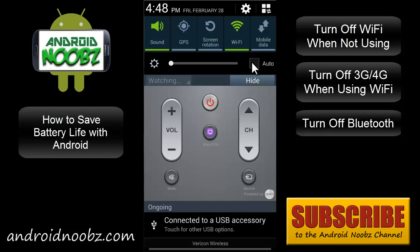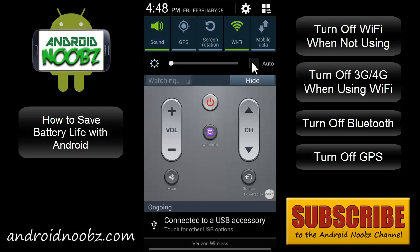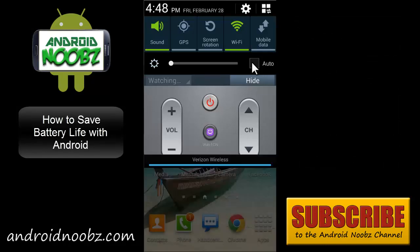Remember to turn off Bluetooth if you're not using it. The GPS is a major battery killer too, so leave that off if you're not using maps or anything. Most devices have a drop menu with power options. If not, you can download an app called Power Toggles from the Google Play Store — it leaves a widget on your home screen with similar buttons.